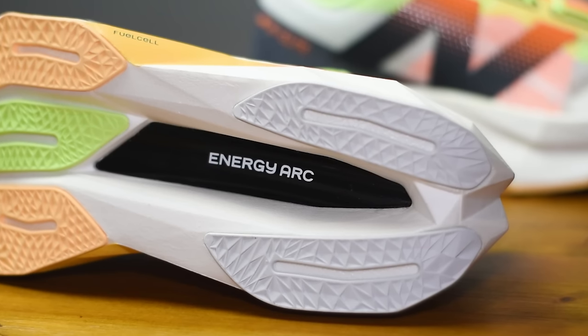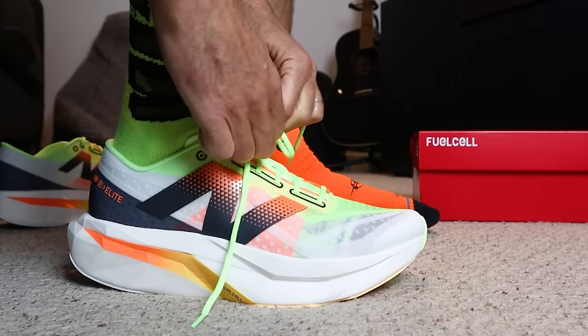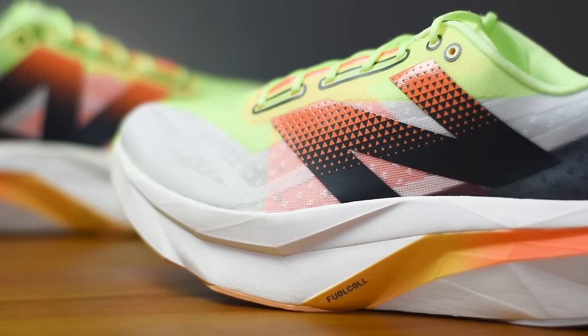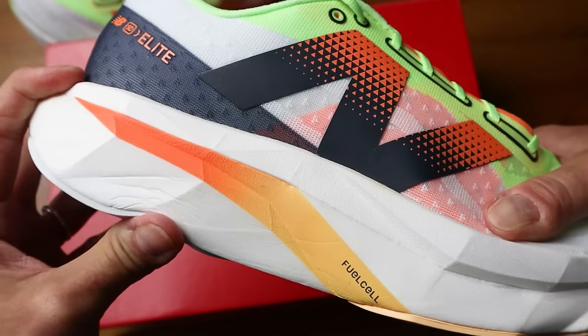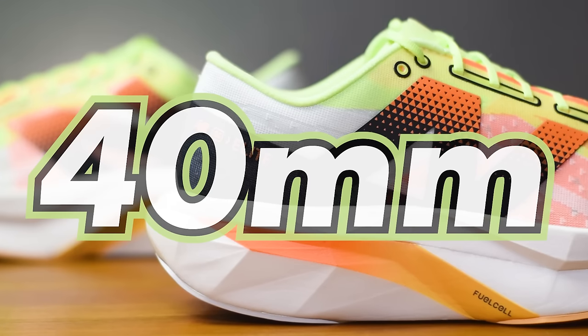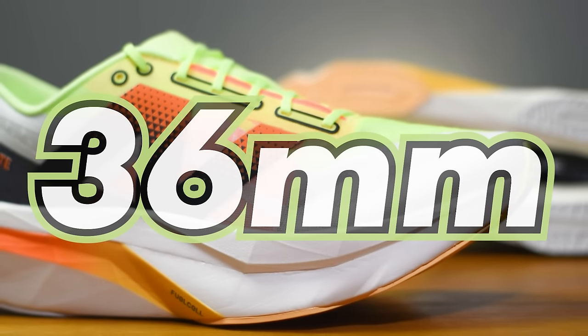With it being a carbon-plated race day shoe, you probably already realised it's not going to be the most affordable running shoe in the world. They retail in the UK for a pretty hefty £260. My pair in a UK 10 tip the scales at 261 grams — not the lightest race day shoe, but a good weight considering the midsole. Stack height is 40mm on the heel, keeping it under the legal racing requirements, and 36mm under the forefoot, giving the Fuel Cell Elite V4 a heel offset of 4mm.